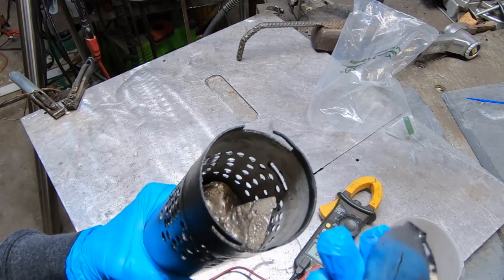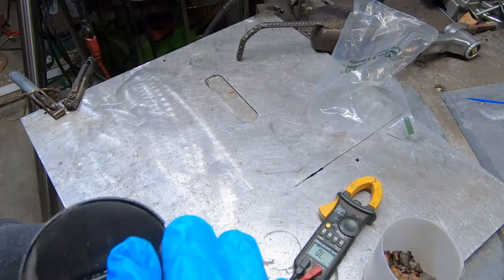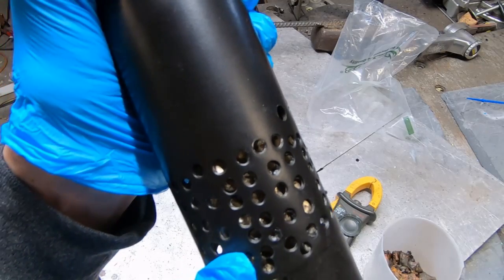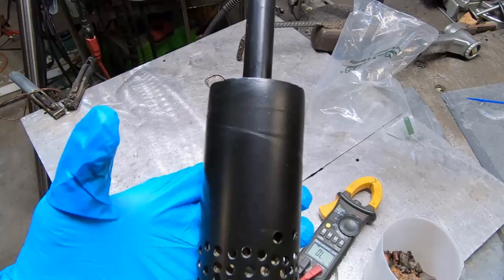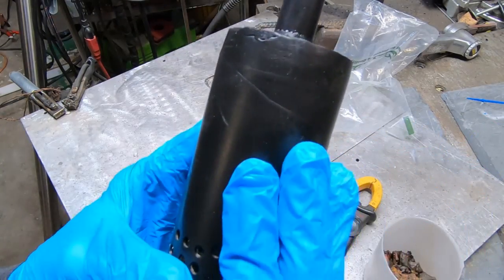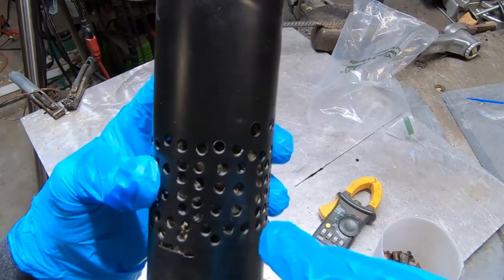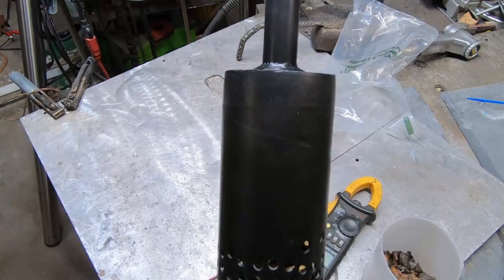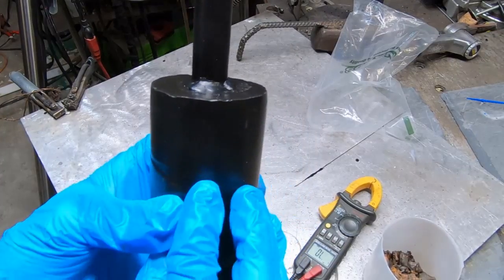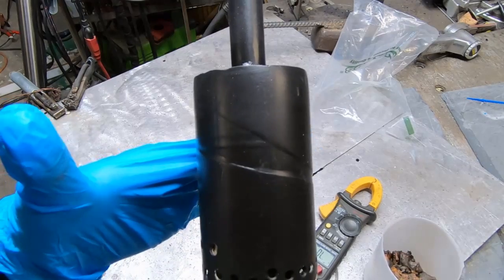We're going to take this cap and lock it in there. It can also be top loaded with smaller material. The material inside of this cage is now going to act as the anode. We want to avoid turning this cage itself into the actual anode — we would rather it just serve as a special cable that connects to the material. This is not 316 stainless, which would ultimately hold up better in the process.